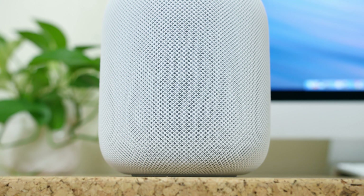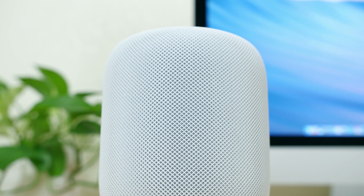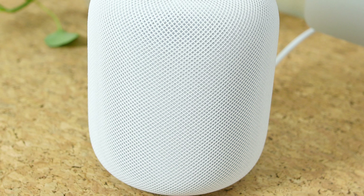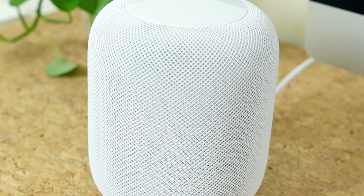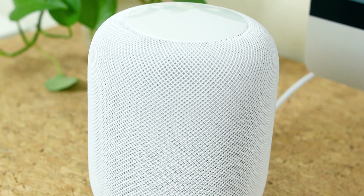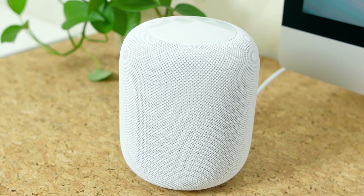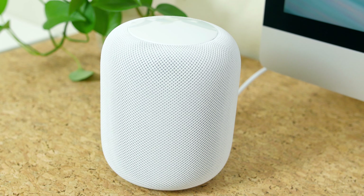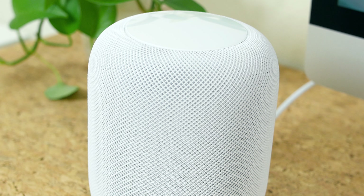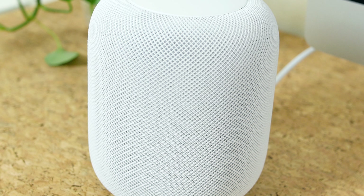Since the HomePod cannot differentiate users by their voices like other smart speakers, if you enable personal requests your account will be relatively unsecure. Next comes terms and conditions that you'll have to agree to. Finally, we have accounts and settings — Apple will use your iCloud account, Wi-Fi, and settings on your iPhone to configure your HomePod. Once that is all completed, Siri will come alive in your HomePod and ask you to ask her what she can do.